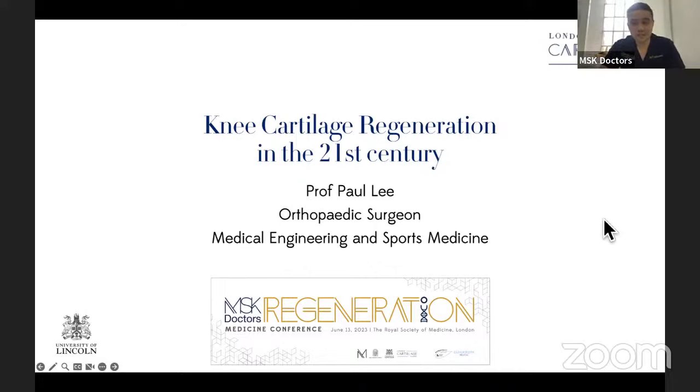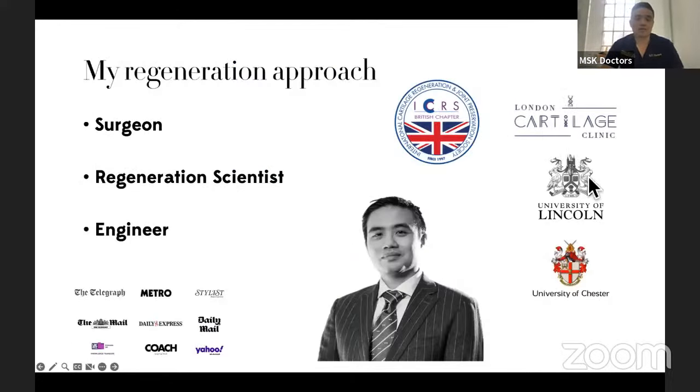Hi everybody, I'm Professor Paul Lee and today I'm going to talk to you about cartilage regeneration — what are the new things and what are the principles that we should follow. I'm a knee surgeon and lower limb surgeon; I do hips and knees but most of my practice is in the knees. I am also a regeneration scientist working with the University of Lincoln, looking at cell research, cartilage differentiation, and basic science. As part of my research program, we work with medical engineering to develop different principles and improve our understanding of cartilage regeneration.